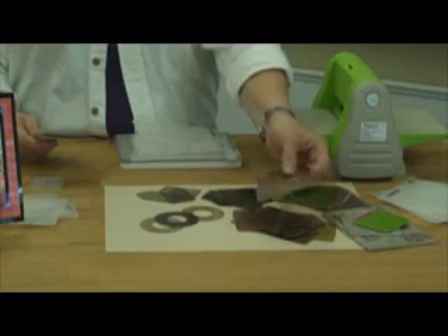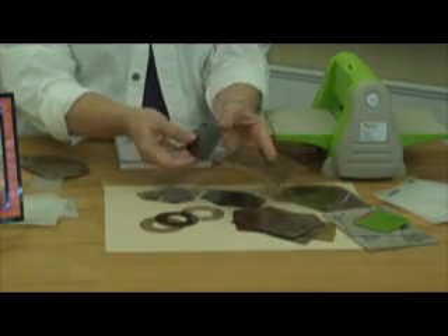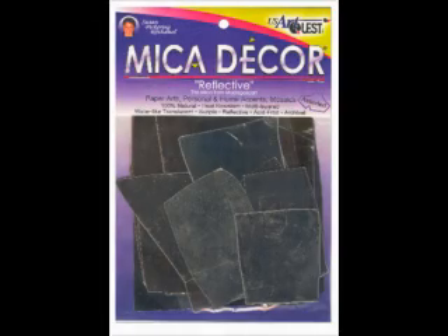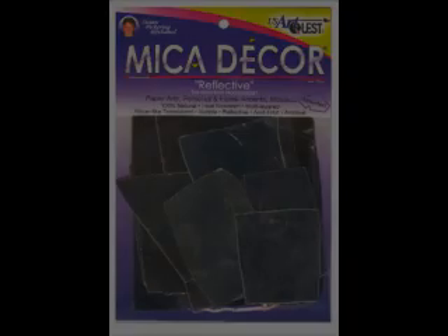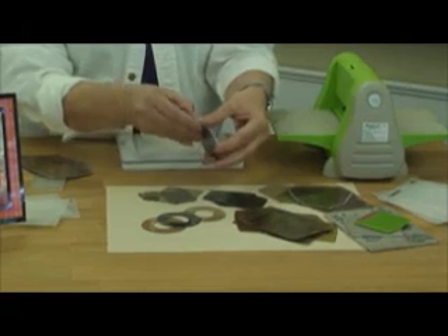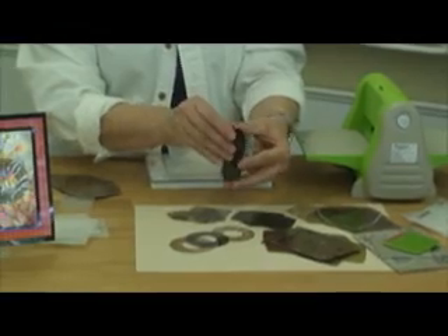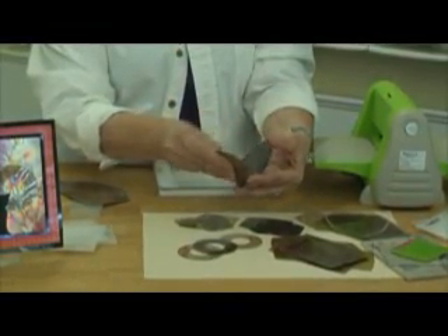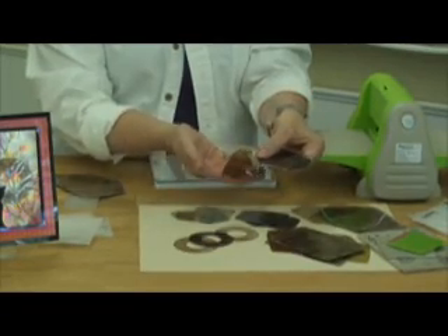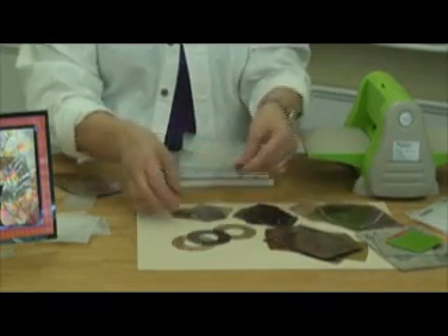This is called mica decor. Mica decor comes in several different color families. This one is Indian amber and you can see it's very dark. This one is reflective and actually gives you a mirror image. When these are embossed they're outstanding. As with all mica tiles you can delaminate them. The mica decor is a bit softer so you want to do it a little more carefully, and you're going to start with a very thin piece. Remember, the thinner it is the more you can see through it; the thicker it is the more opaque it becomes.